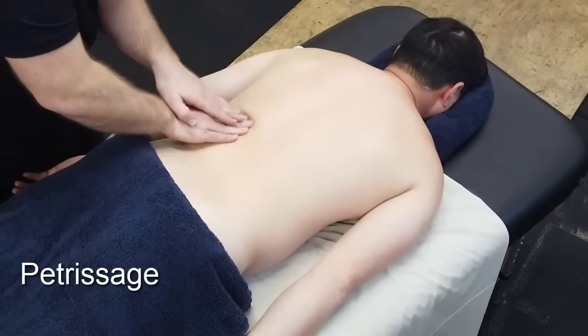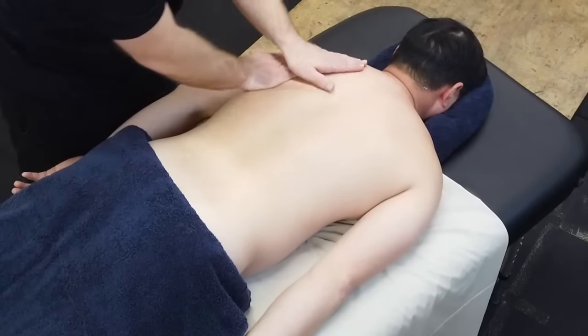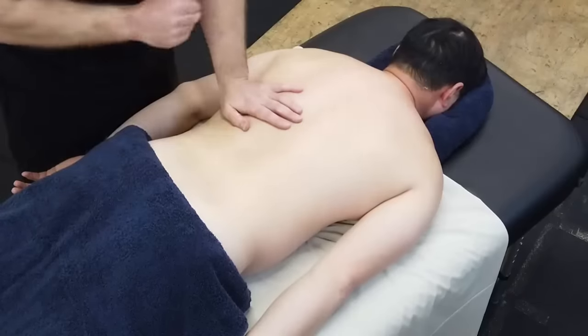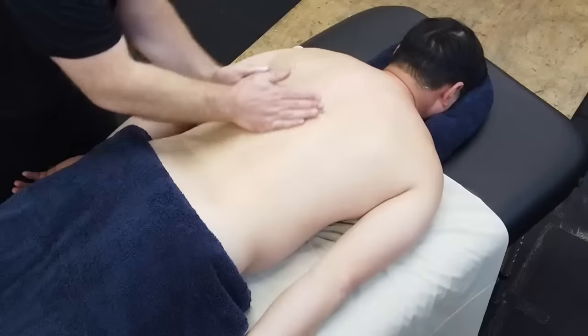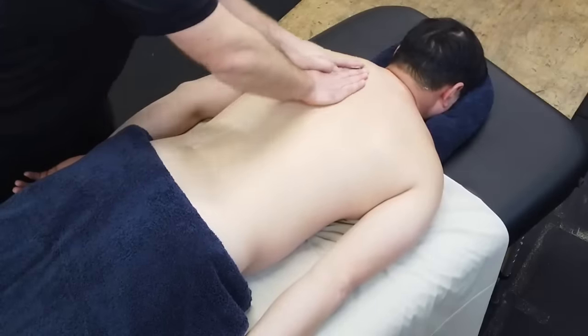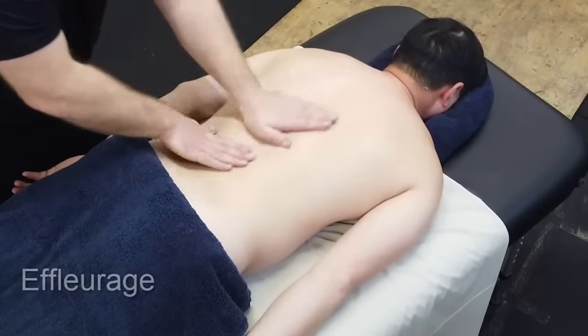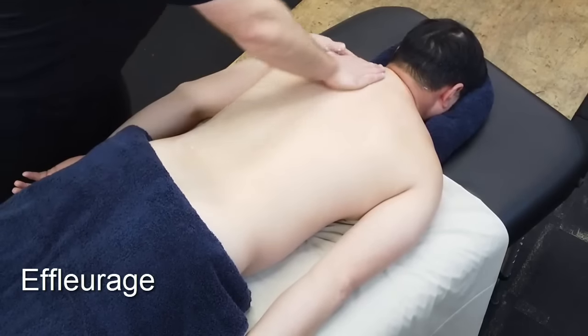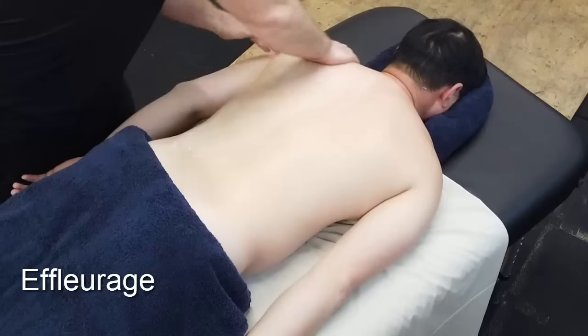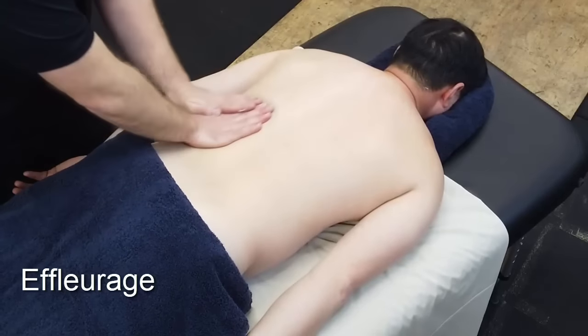When you need to introduce more lotion, we don't leave our client — we keep one hand on, apply more, and then continue the massage. At no point during the massage do we lose contact with the client, so they can always feel safe and secure knowing what's going on.